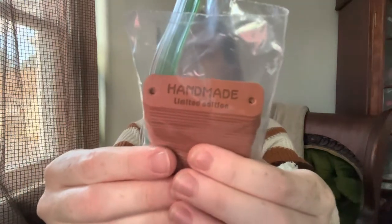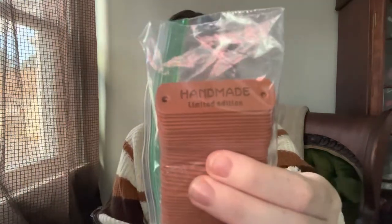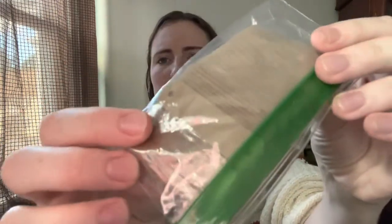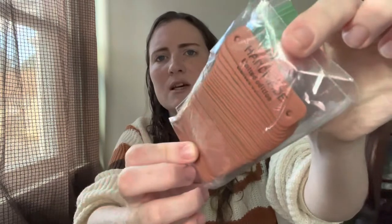Another thing that I really like the looks of — I think takes it from homemade to handmade — are labels. So I have these little faux leather ones. It says 'handmade limited edition.' They're just like suede fabric. I bought these online; you can get a ton of different designs. I really like these for on the edges of hats or on the cuffs of mitts or sweaters, whatever you're making. I really like these, especially if you're selling them.